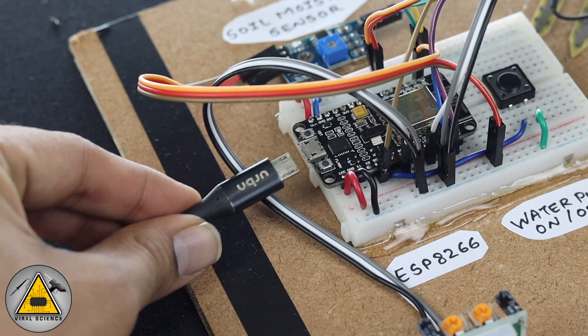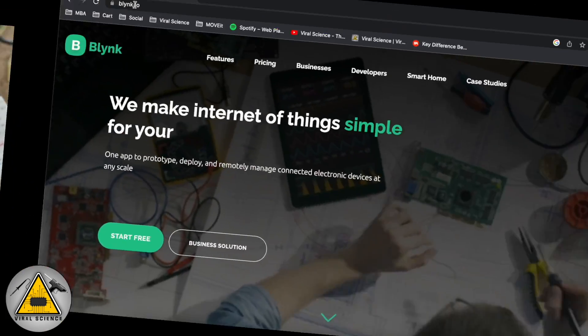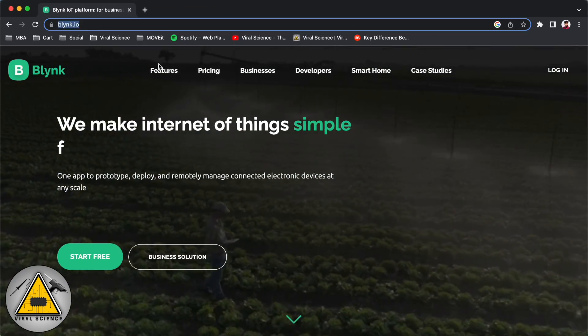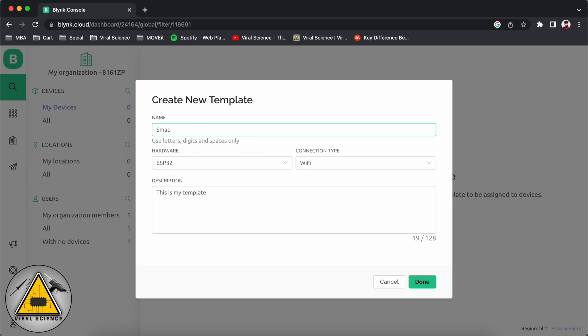After completing the connections, connect the ESP8266 board to the computer. Now go to the website blynk.io, log in with your email address, and here we'll create a new template. We'll name it 'Smart Plant', select the board as ESP8266, connection type Wi-Fi, and add a description. Now we'll proceed. Go to data streams and add new data streams — we'll select virtual pin.